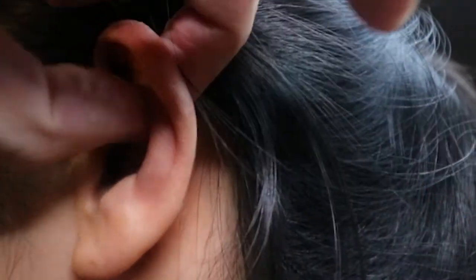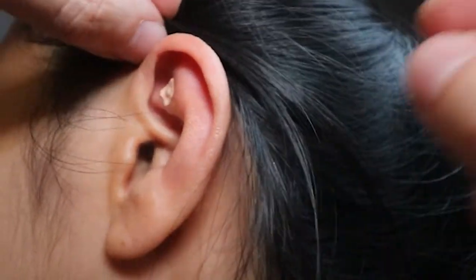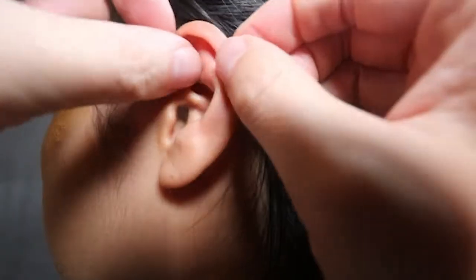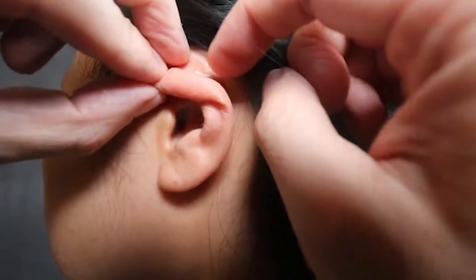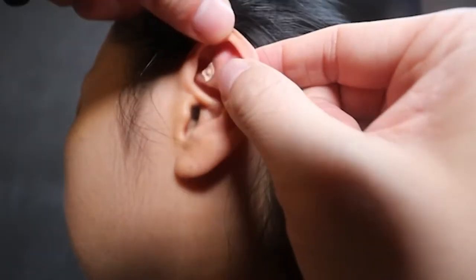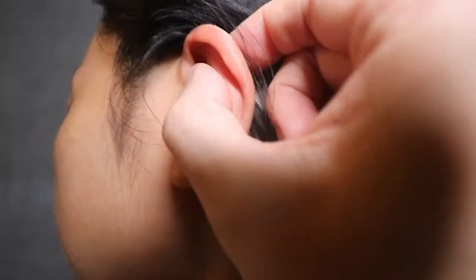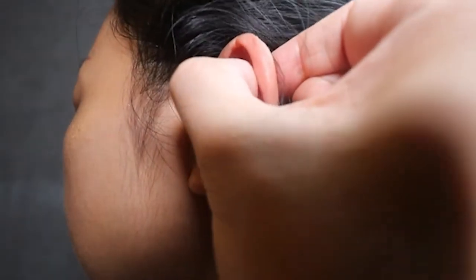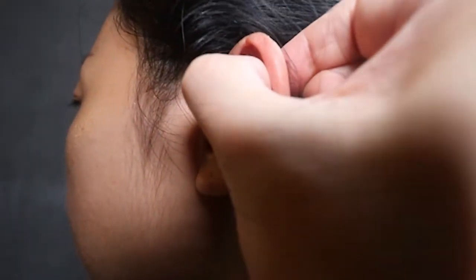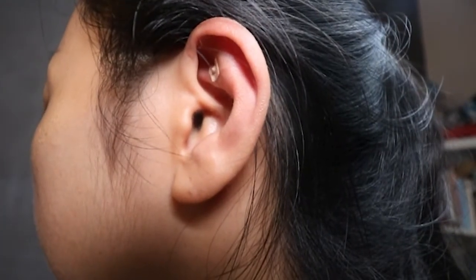A lot of our patients will leave with ear seeds, especially people suffering from anxiety. Whenever their symptoms ramp up, we tell them — because there's a little button, imagine a little button — so whenever they feel stressed, anxious, or need to sleep, they can just pinch both sides of the ear at once. It'll feel a little bit uncomfortable, but that's basically how we do ear seeds.